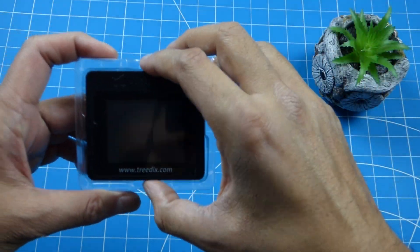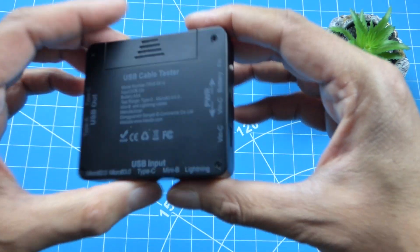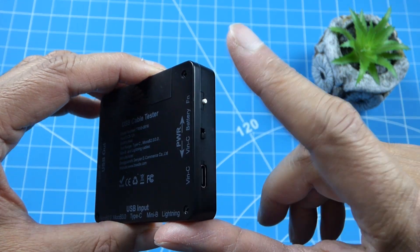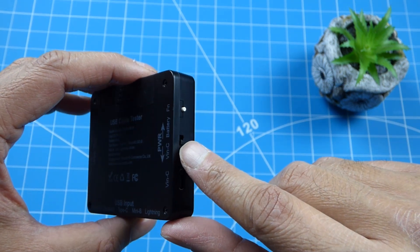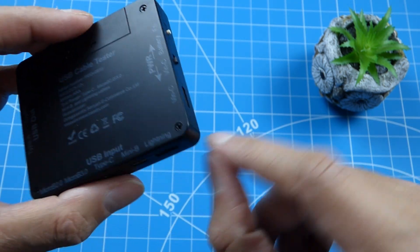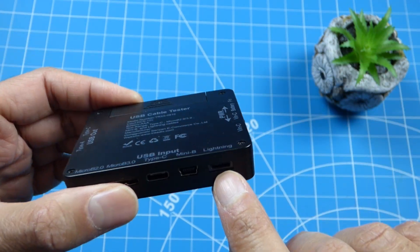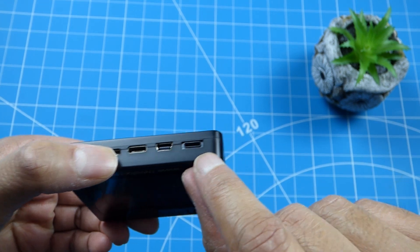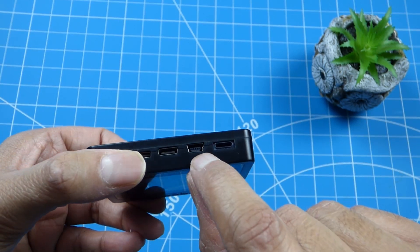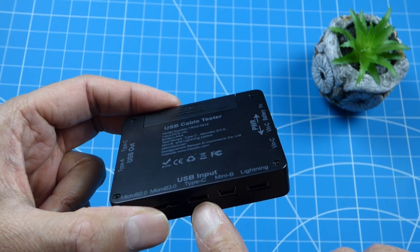Let's take a look at the Treedix USB cable tester itself. On the sides, we have a tiny little button which controls the menus, and a slider to turn it on and off for the battery. We've got a USB-C port here for power, a lightning port at the bottom to test lightning cables, and a mini USB port - normally seen on some peripherals and joystick controllers from Sony. We've also got the pretty common USB Type-C port.